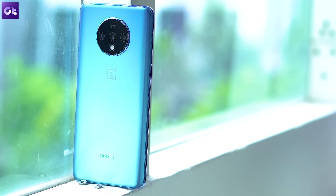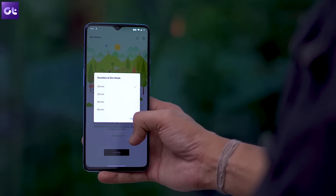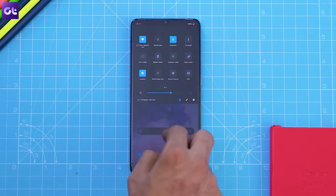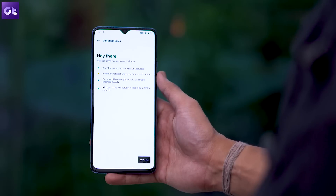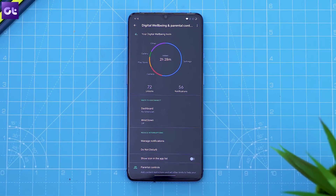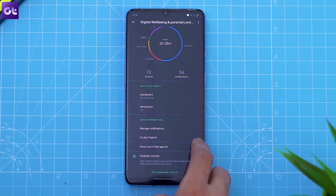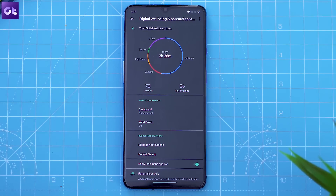Rounding things off is the enhanced Zen mode, which now lets you customize the time duration for which you want to focus and get away from the phone. You can still enable it right from quick settings, but now you get a new dropdown menu with new time duration options. Along with that, OnePlus has also baked in Google's Digital Wellbeing into the OS so that you can make use of all its features alongside Zen mode. And that wraps it up for this video.